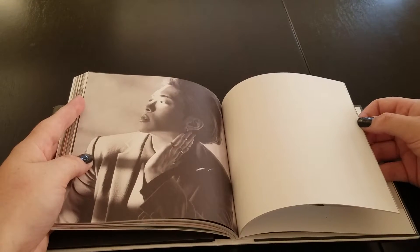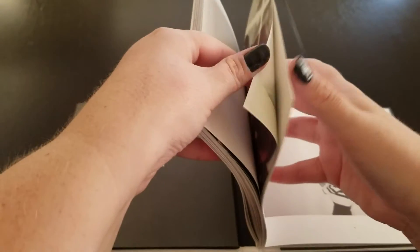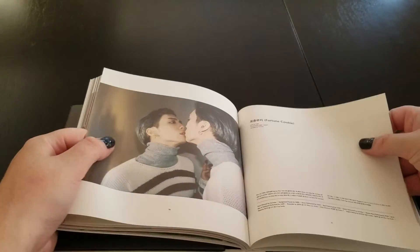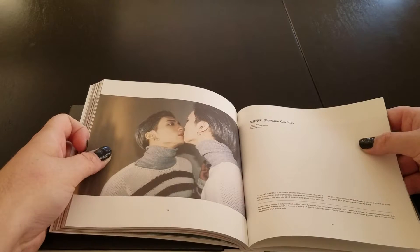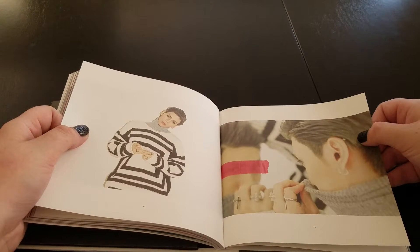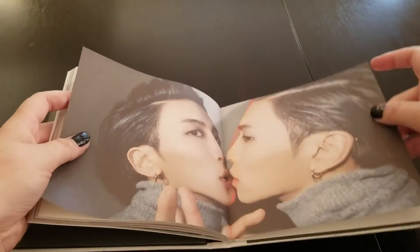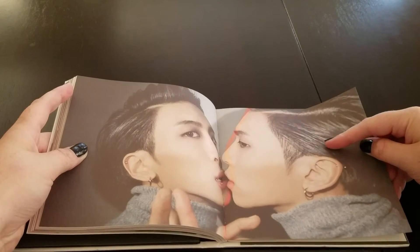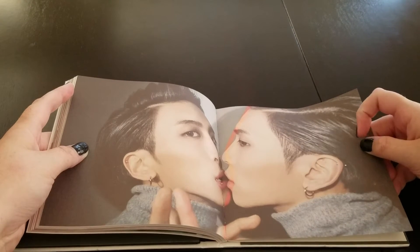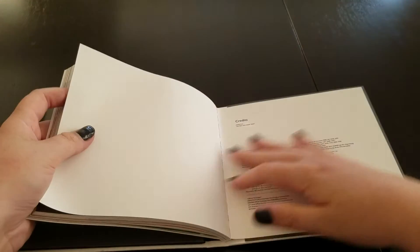And another blank page, awesome. Actually, I think this is the image on the poster — I'm pretty sure, because I think there's two posters. I think this is one, and then one of the images in the beginning is one of the posters as well, and then the credits.